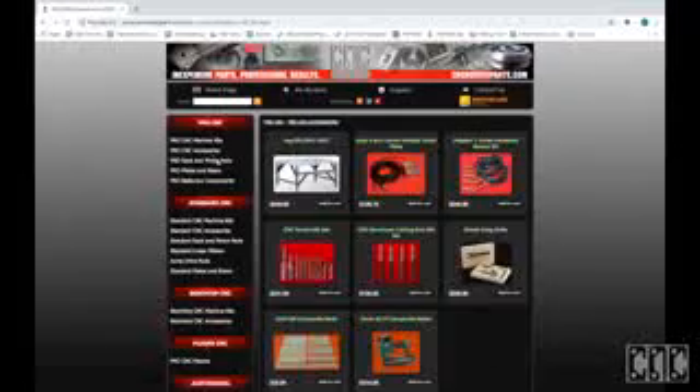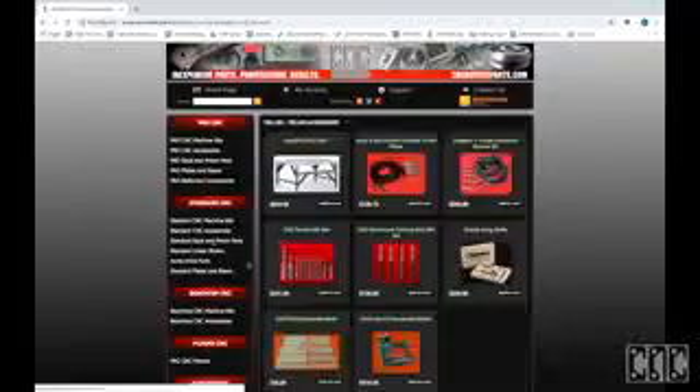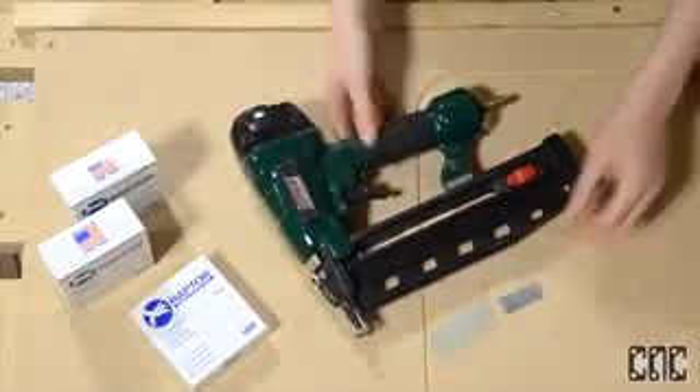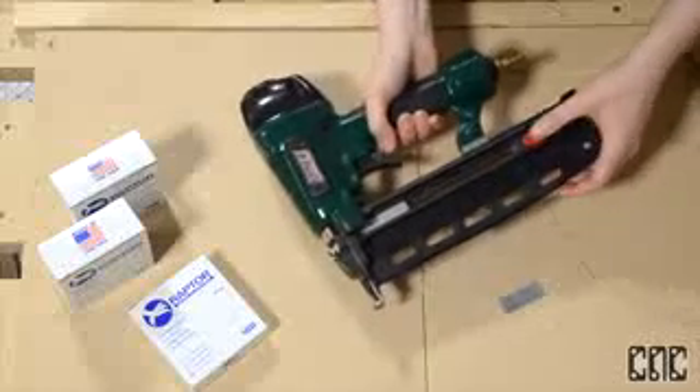We do have the pneumatic nail gun as well as a variety of sizes of the composite nails available on our website. Unfortunately, you can't use the nylon nails in your traditional brad nail gun because there's a specialized part in the tip that guides the nails into the substrate and prevents the plastic from shattering.